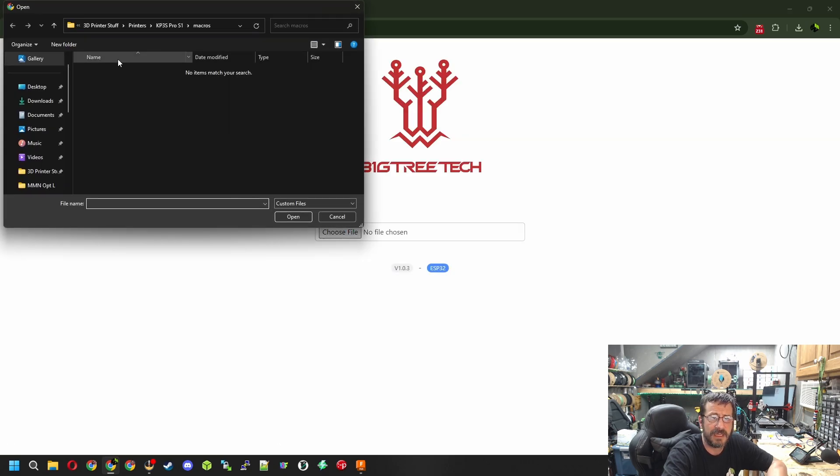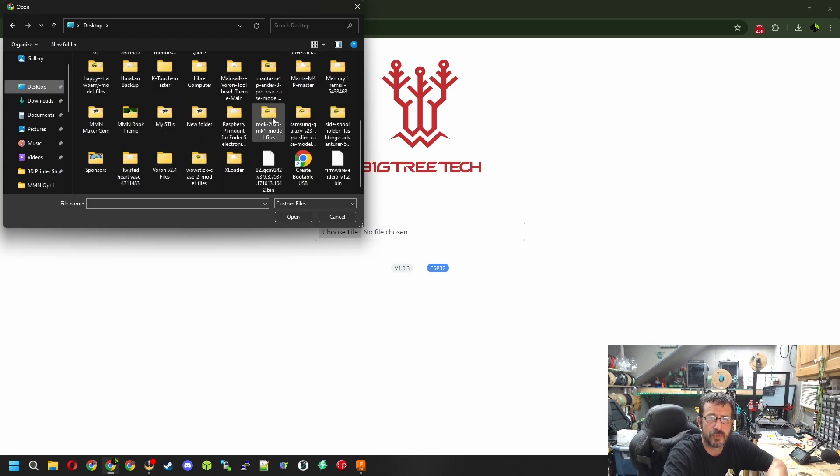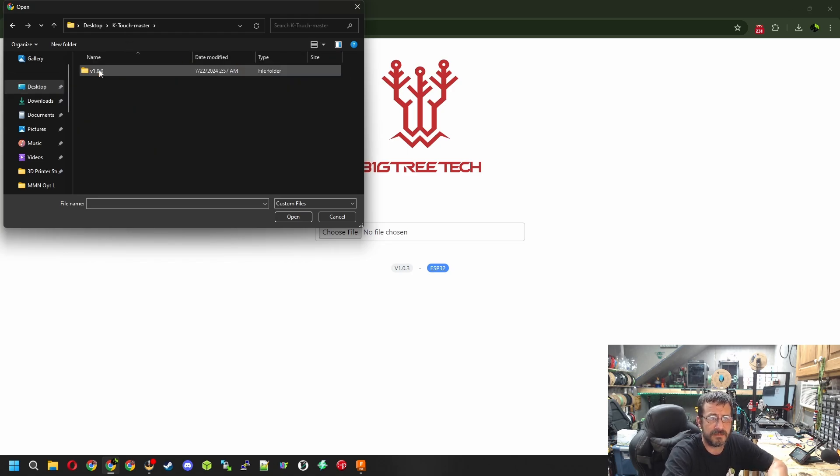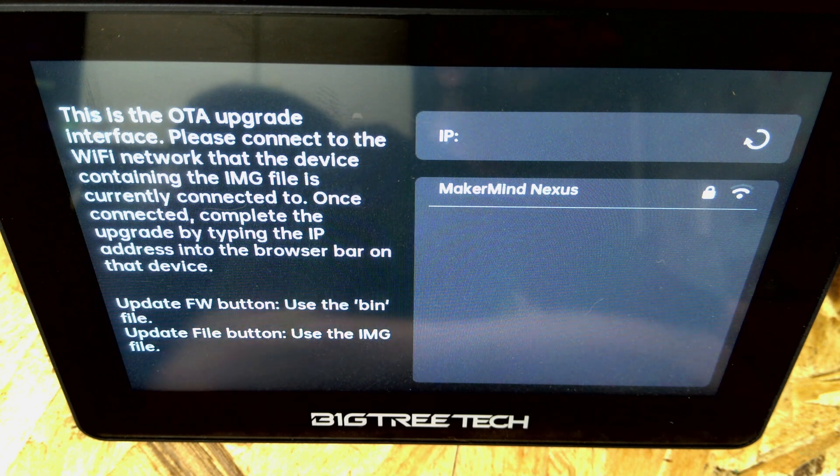So we go back to this tab and click Update Firmware, then choose our file - in my case it's on my desktop. Now that we've found the folder with the files, you'll see the only file it offers first is the k-touch_firmware.bin. We highlight that and hit Open. It is currently checking the file with the Panda Touch. The OTA has been successfully flashed.